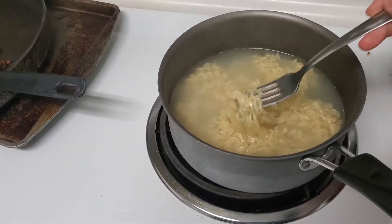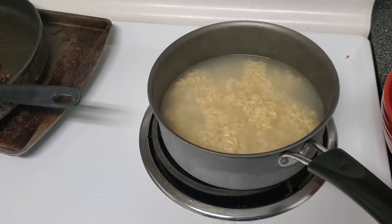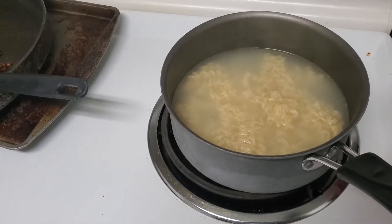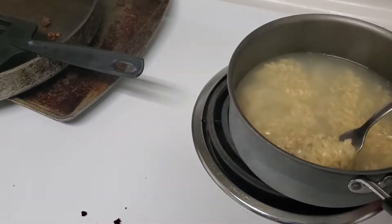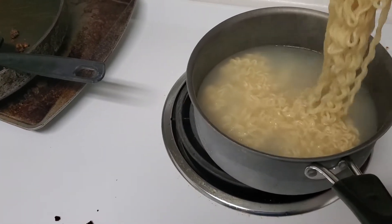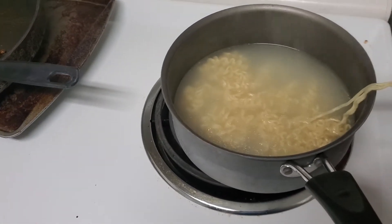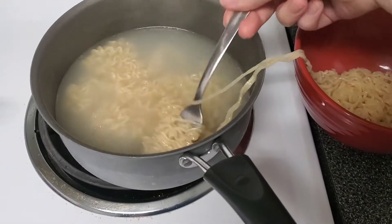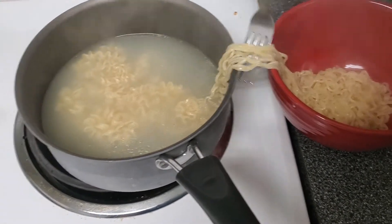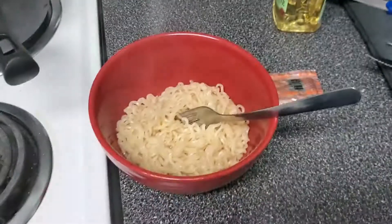I just finished cooking my ramen and I'm gonna show you a way to make it taste a little better if you don't want just plain ramen. I don't put the water in — I just take it out so it's not as watered down.